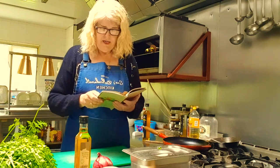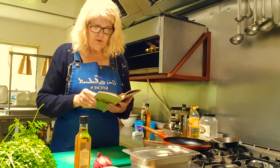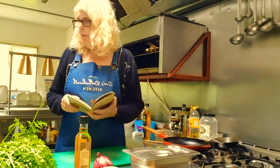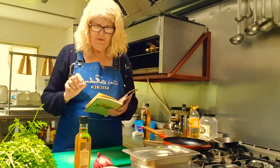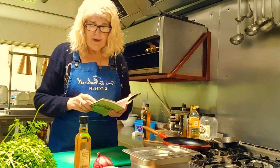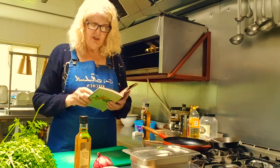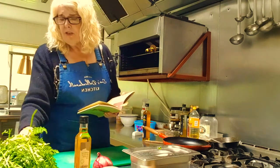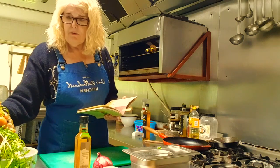Then it says you need 30 grams or one ounce of grated fresh root ginger. I haven't got that either. What I was going to use was stem ginger — I know it's sweet but I just thought I would use a bit of that. And then some salt and pepper. So it says to cut the carrots into thin sticks and soak them in a bowl of salted water for 12 hours. I've been soaking these carrots in this water for longer than 12 hours.